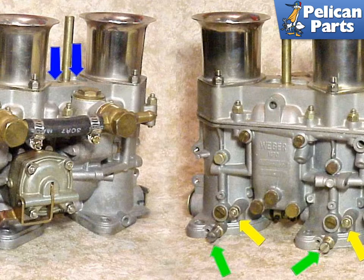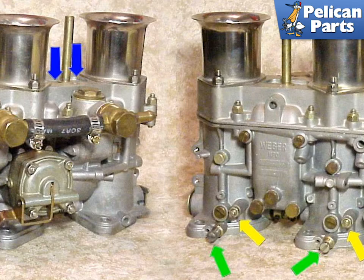This image indicates the adjustment points for the Weber carburetor. The white arrows indicate the idle adjustment screws. The green arrows point to the idle mixture adjustment screws. The yellow arrows indicate the air correction screws. The blue arrows indicate the location of the idle jets — this area must be kept clean.